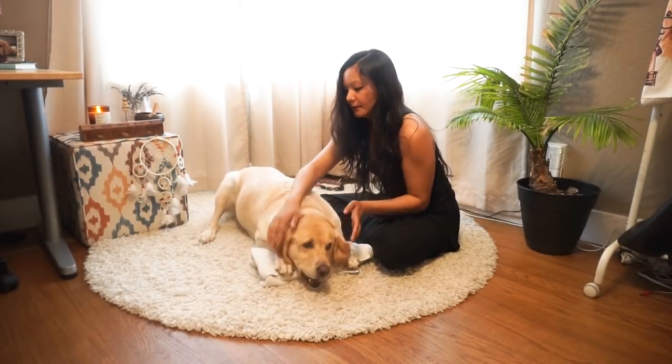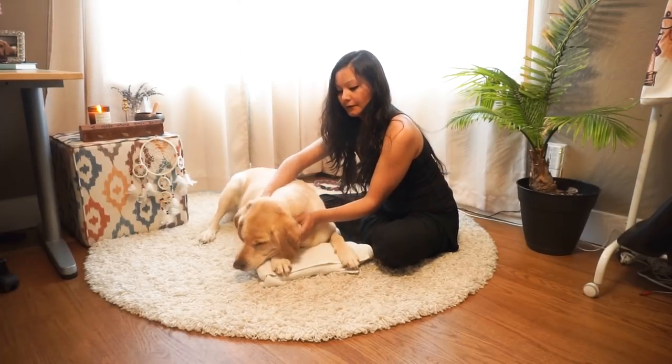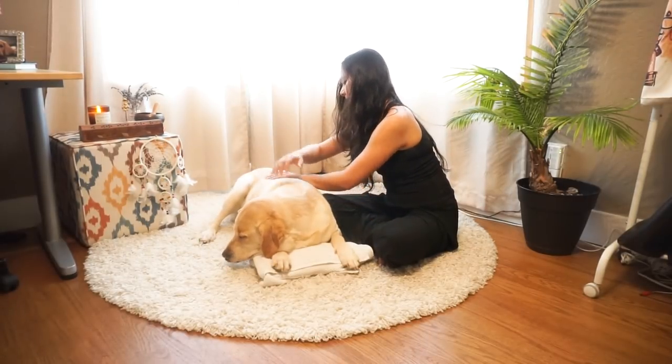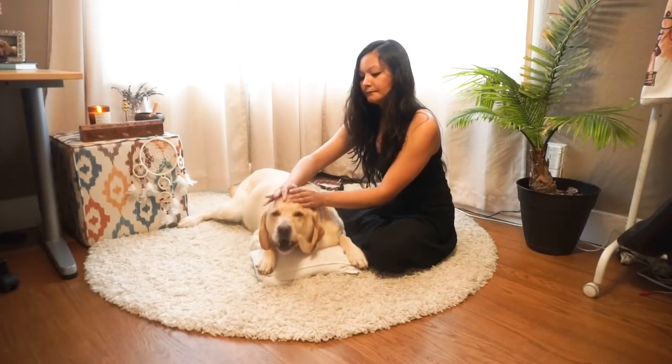Slow strokes to the body begins. Slow tap movements to the face.